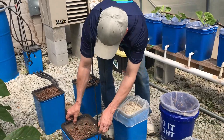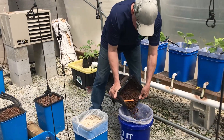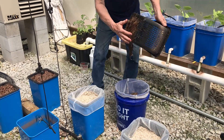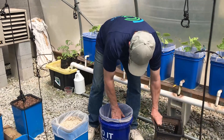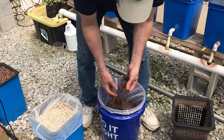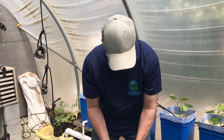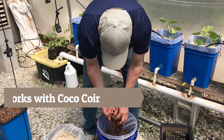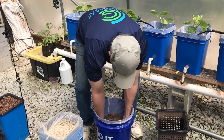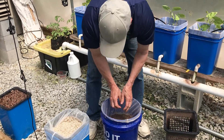This also works if you've got hydroton or clay pebbles, whatever you want to call it. Same thing — dump them in. As you can see, there's roots; clean those off the bucket. Mix them up and get out any of the other roots. Even the roots will be okay because you're getting those cleaned in the hydrogen peroxide solution as well. It'll act almost like a coco coir — more places for the new roots to grow into. I like to get as much out as I can, and just leave those soaked for a while while we do the next bucket.